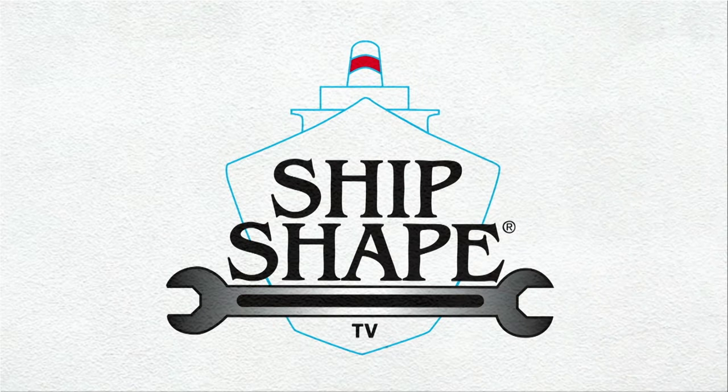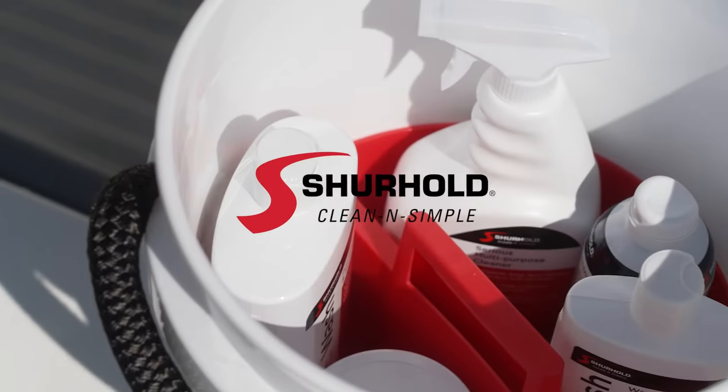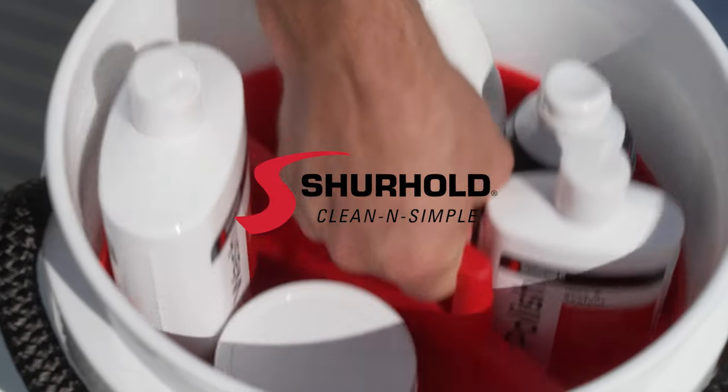This episode of Ship Shape TV is brought to you by Surehold Industries, helping you keep your boat clean and simple.